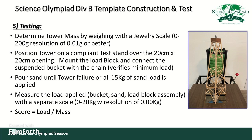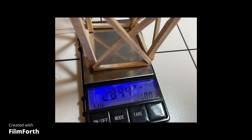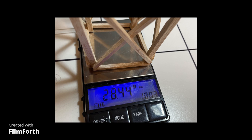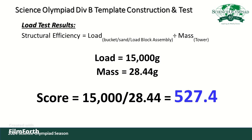Step five is where you test your completed tower. The mass of a tower built with this template will vary based on the density of the balsa wood selected — even though the members are the same dimensions, density will vary, and some towers will end up being less than 20 grams. This particular tower weighed in at 28.44 grams, which is a little heavy. We tested it using the hopper system shown in the photo and the tower held the full load. The score calculation is: full load of 15,000 grams divided by the tower mass of 28.44 grams, giving a score of 527.4.